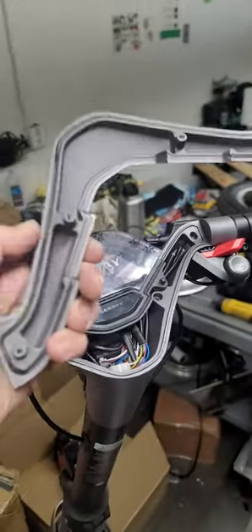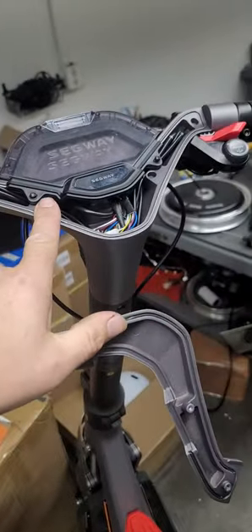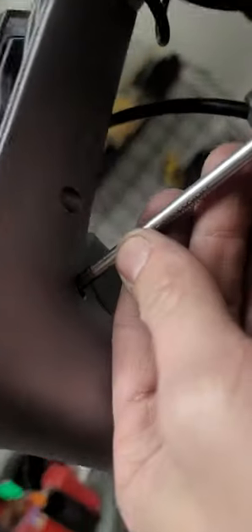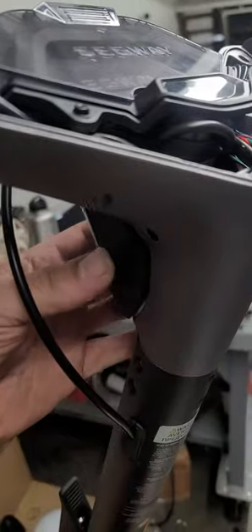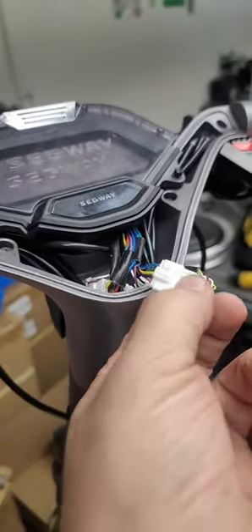This will come off — four three millimeter Allens. Next, take off the two Phillips right here. Those two Phillips hold on the headlight. The headlight cable is this four conductor wire on a five pin connector.